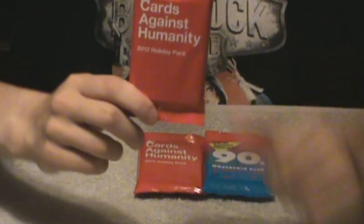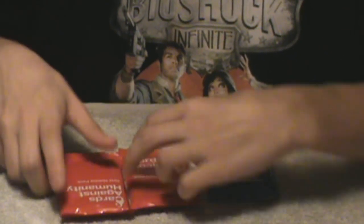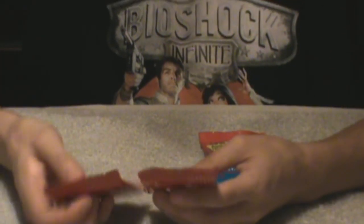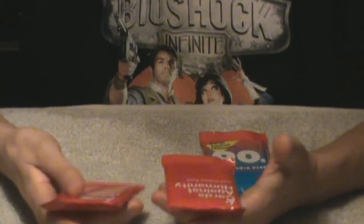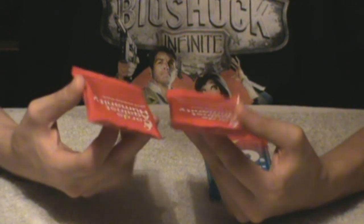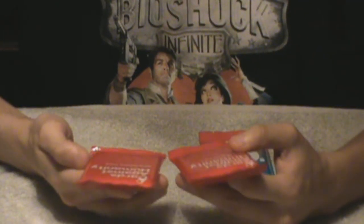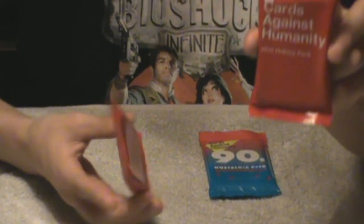These are my new Cards Against Humanity packs I bought. We have the 2012 holiday pack and the 2013 holiday pack. The funny thing about both of these is they actually only came out in their respective years for Christmas time, and if you didn't get them then you could never get them again unless you had a lot of money, because eBay is a ripoff. But Cards Against Humanity, being the awesome people they are, just re-released them on their updated website where you can buy these.